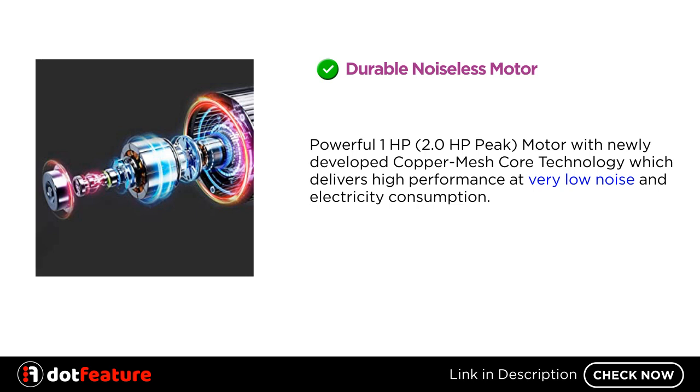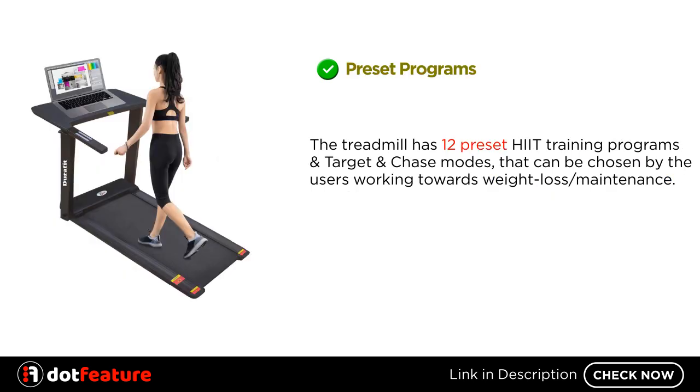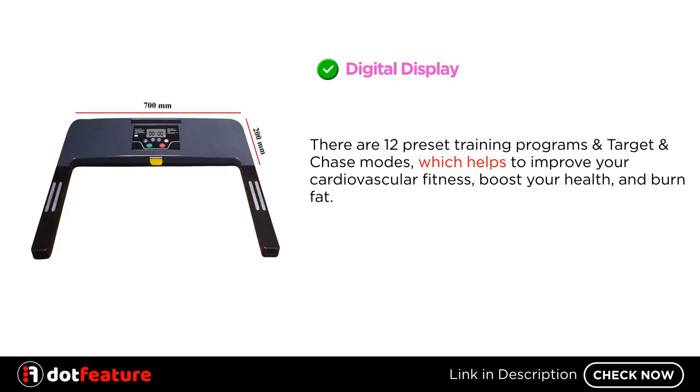The treadmill has 12 preset HIIT training programs, along with target and chase modes that can be chosen by users working towards weight loss or maintenance. The digital display supports all 12 preset training programs and these modes, helping to improve cardiovascular fitness, boost health, and burn fat.